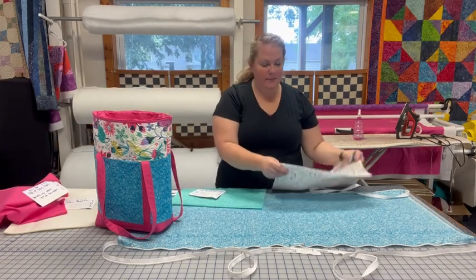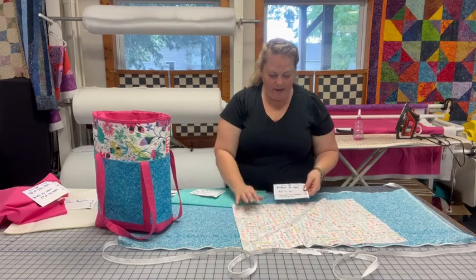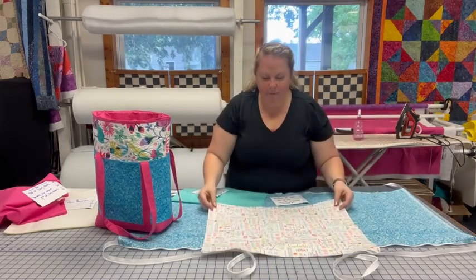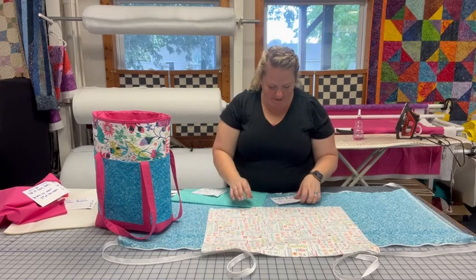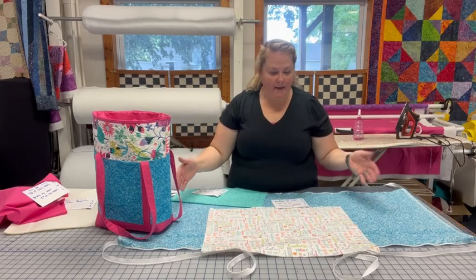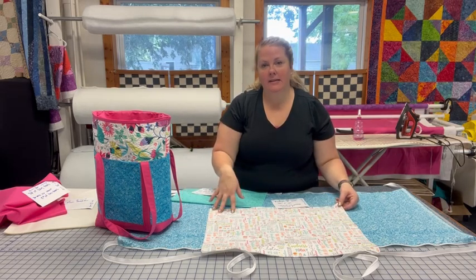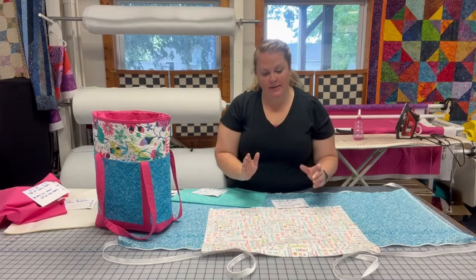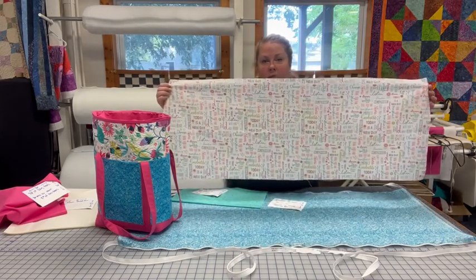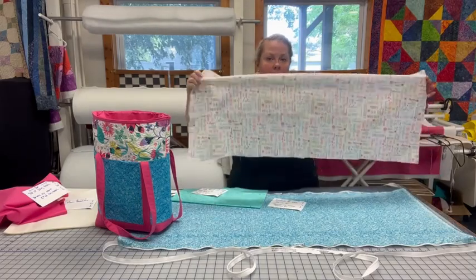This is going to be my body of my bag and the pockets — this blue part. It's a cute little fabric with some cute sayings on it. This was also 44 inches wide. I did trim off the selvedge once I squared it up. I cut this to be 17 but then squared it down to 16, so this piece ends up to be 16 inches wide by 44 inches — 16 this way by 44 this way.